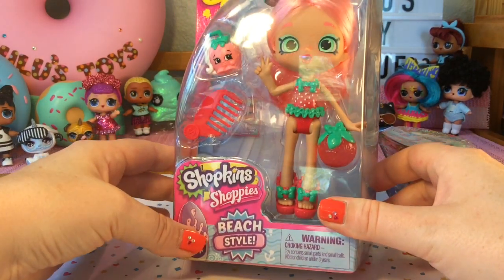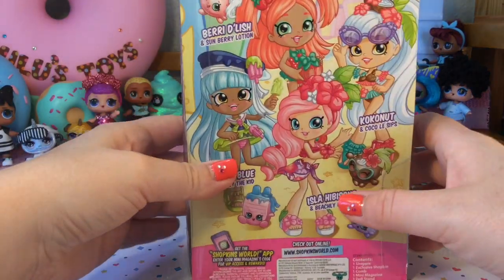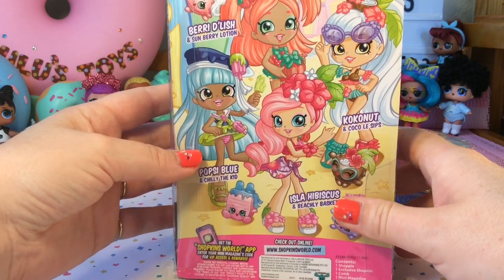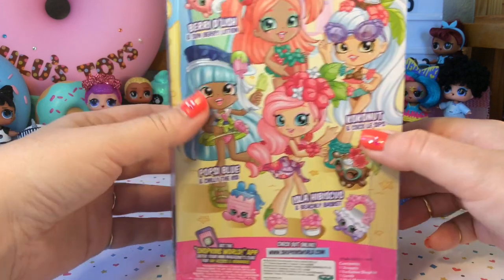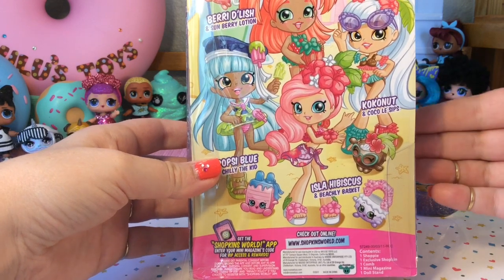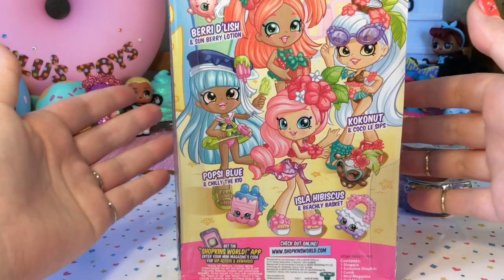Here is a closer look at Berry in her packaging. She's one of the beach style dolls, and on the back of the packaging we can see the other dolls in this series: Popsy Blue, Isla Hibiscus, Cocoanut, and our Berry Delish. The back cards for these dolls have the best artwork — they're so cute and I usually keep them to use for some sort of craft or project.